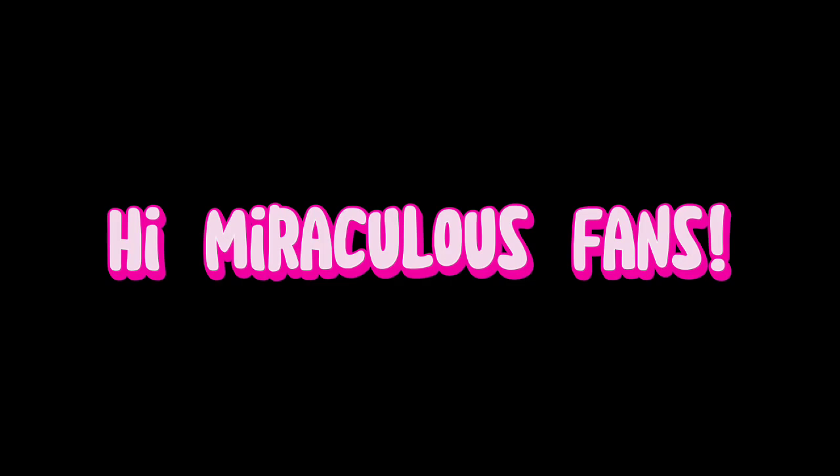Hi Miraculous fans! Welcome back to another video. Today I will be giving you guys a tutorial on how to use IbisPaintX. When I made my first IbisPaintX video, which was I switched Ladybug's colors, my BFF at Latinware Starrett asked how I did it and I promised her I would give her a tutorial, so here it is. So without further ado, let's get started.